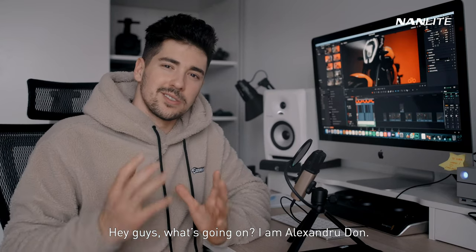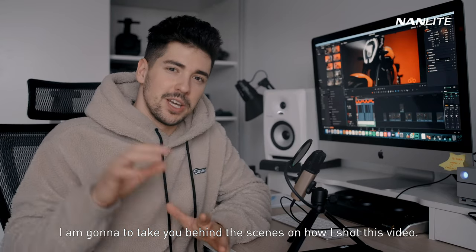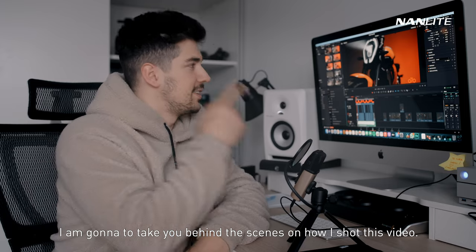Hey guys, what's going on? I'm Alexander Don, and in this video I'm gonna take you behind the scenes on how I shot this video.